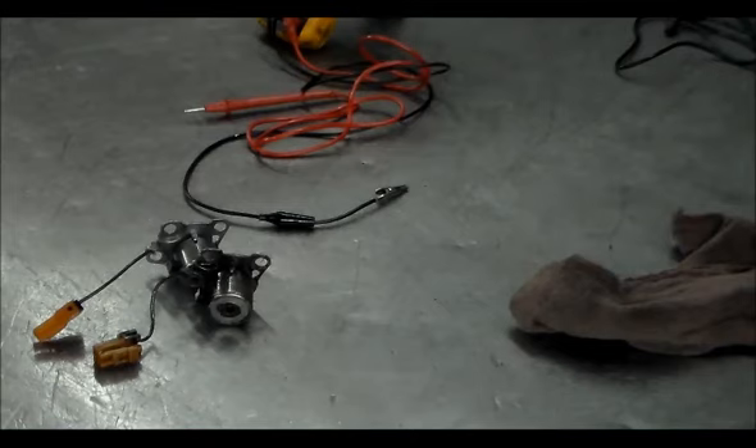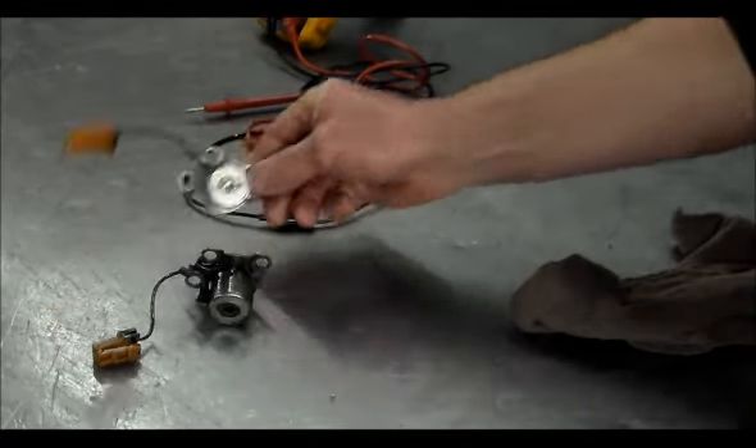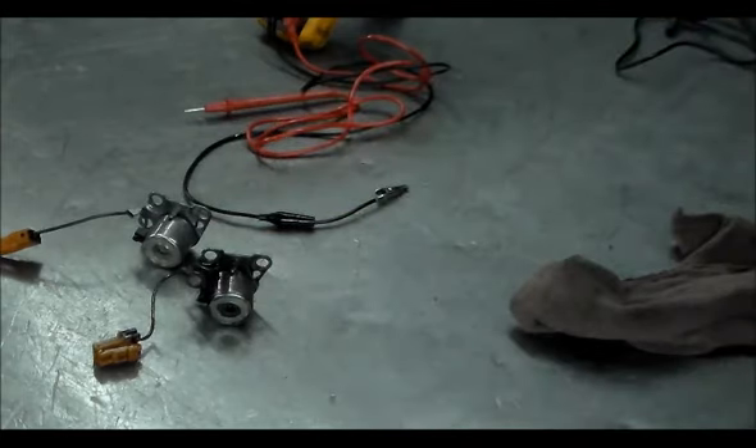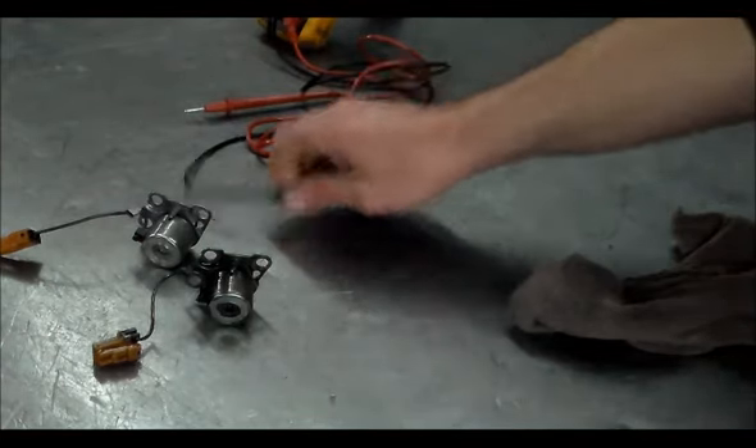Again, when we called Subaru about the solenoid, they said you've got to buy the whole thing. I get parts at a discount because I'm a shop, and I think my cost was still over $300 for the whole kit. This Nissan solenoid from my supplier was like a hundred bucks, and it's going to be the fix.